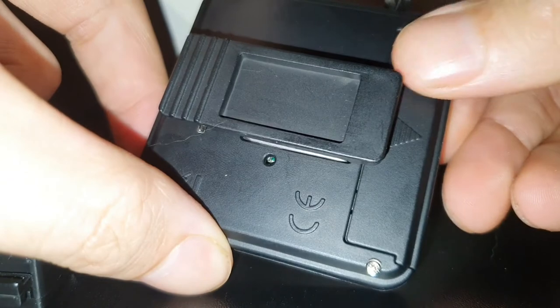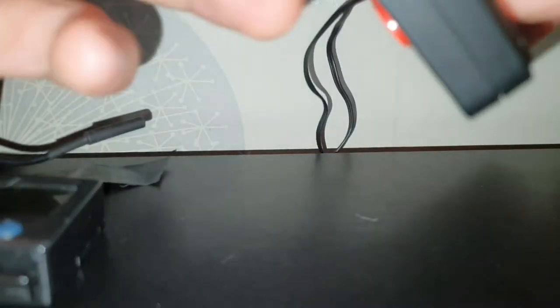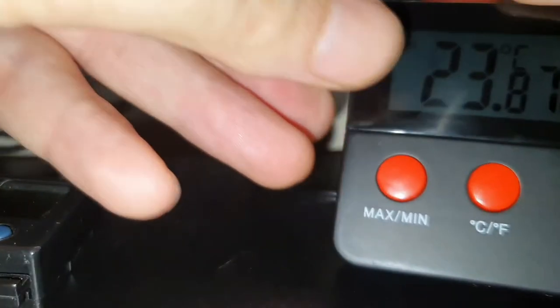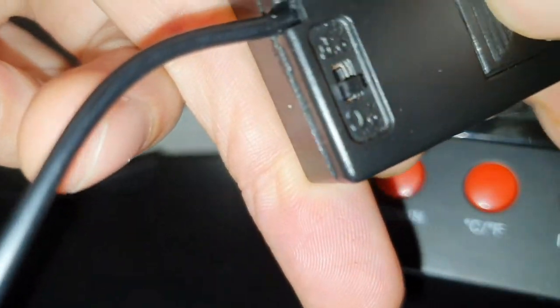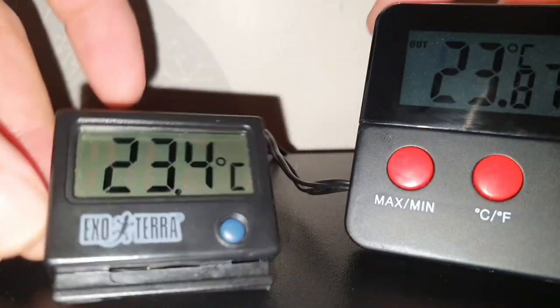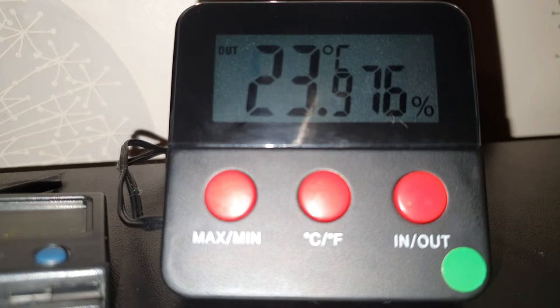Another thing I love about these is the battery. If you clip this out there's a triple A battery under there, which is handy because the Exo Terra ones use those little circular watch batteries, which are harder to come by. With triple A's you've normally got one kicking around at home.